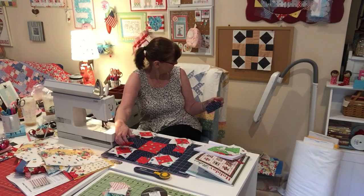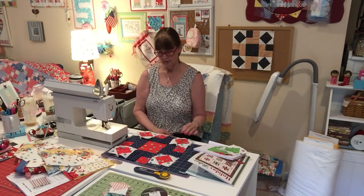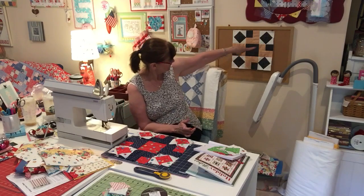You get confused, so you need to make sure you look at my picture because I'm confusing myself. So really the blacks are in opposite corners this way, and then this way they're in opposite corners — if that makes sense.